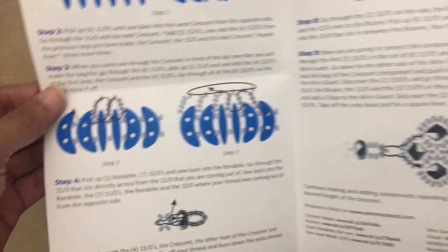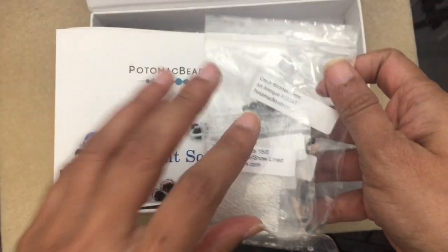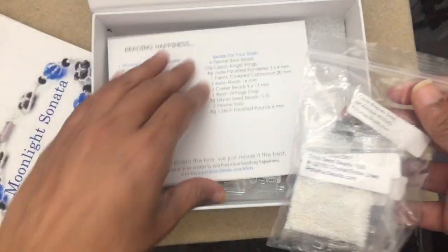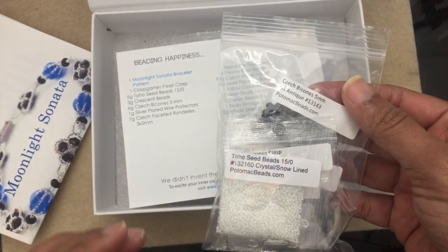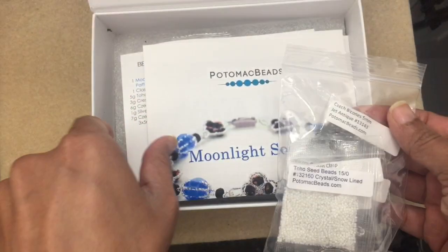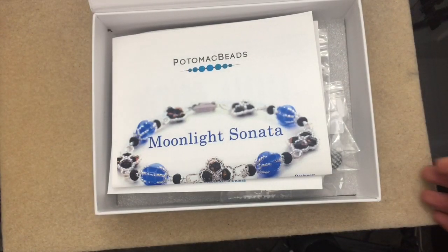The instructions are printed out in nice big illustrations, which is great. What I absolutely love is that they separated out all the beads for the project into a little ziploc bag, and the extra stash beads are given separately. This is nice because you're not trying to figure out what's part of the bracelet project and what's just extra. I'm going to take everything out of the box and go through it bead by bead.